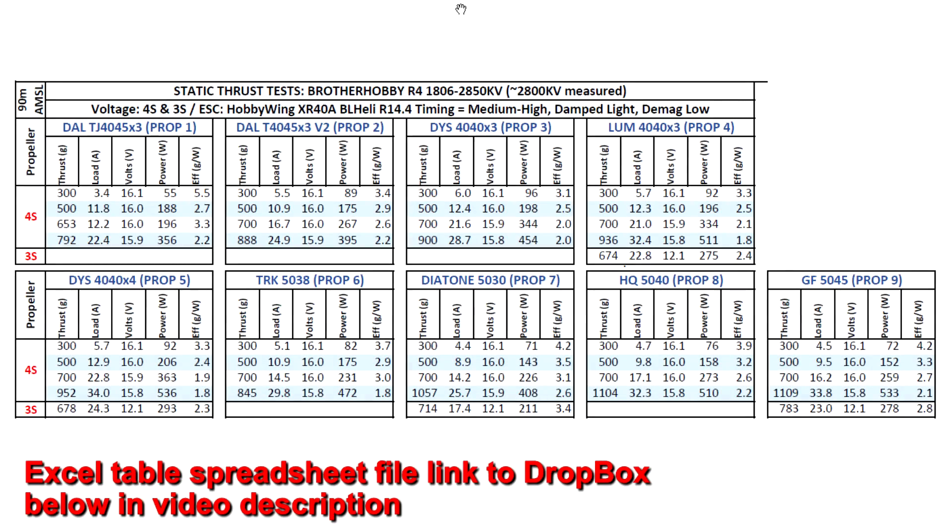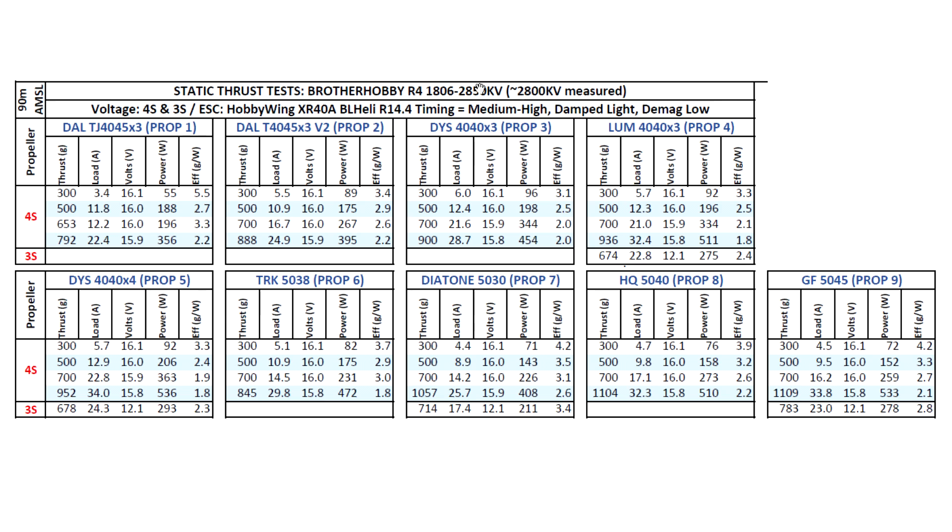Let's look at the results for this new motor from Brother Hobby, the R4-1806-2850KV. As you saw from the KV measurement, it came out pretty close to the stated value — measured at about 2800KV. I tested on both 4S and 3S with the props I thought would match best. For this KV value I mostly used 4-inch props, as that's going to be the most common target. I'll also do a quick comparison against the 1407-2800 in a little bit.